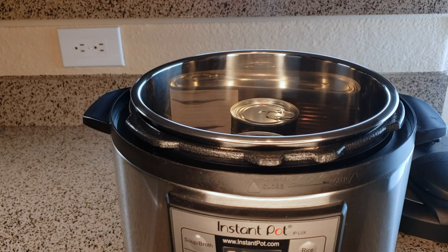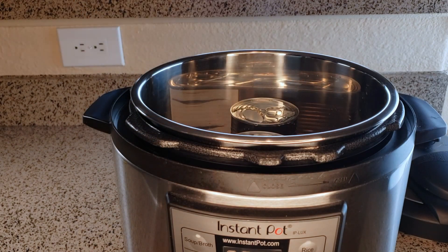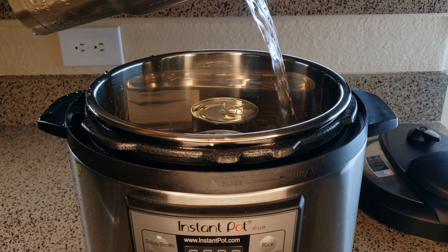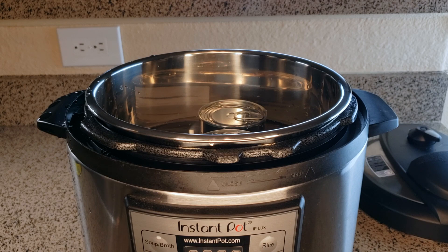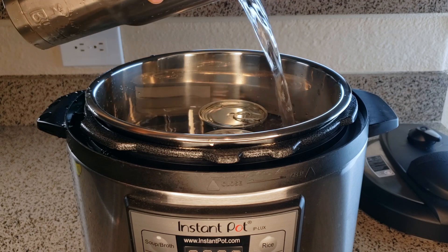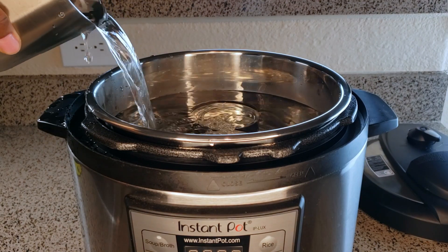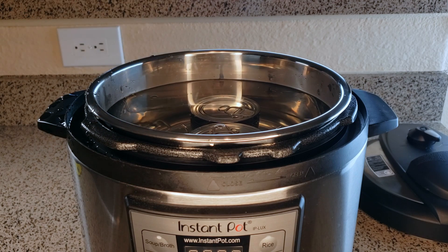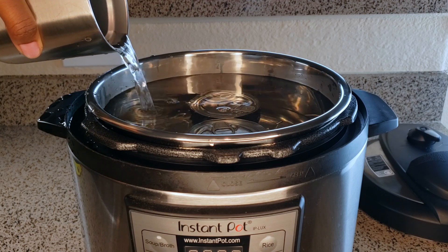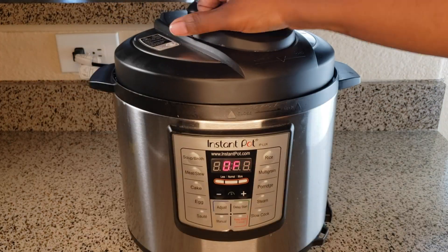Now I want to go ahead and add our water. You want to keep adding water until you have a good amount covering the cans. You can see they tilt a little bit — that's easily adjustable. They do shift but they don't start floating. Just make sure they're covered with water and you're good to go. I'll add a little bit more water just so there's some wiggle room.